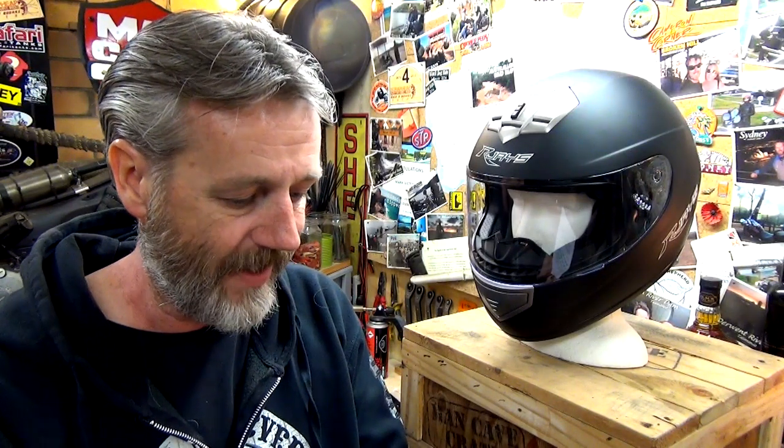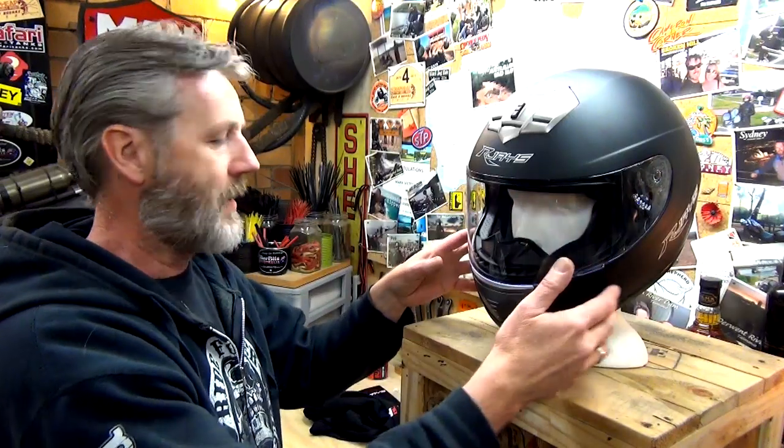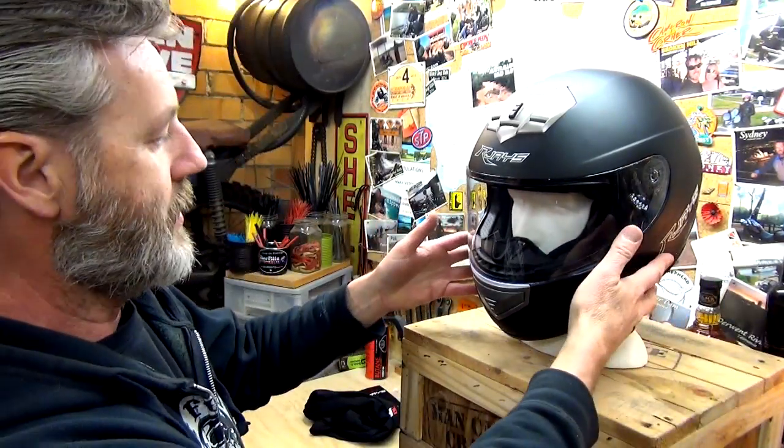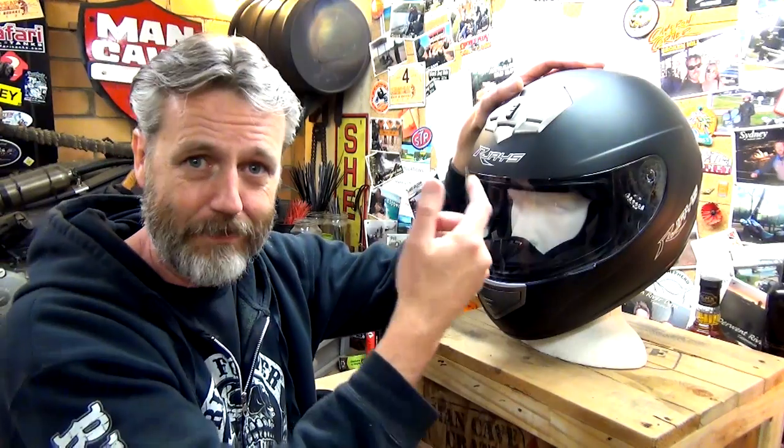You can get replacement visors. They're available in clear, light smoke, dark smoke, high def yellow, iridium silver, and golden blue. I just need the clear - I'll wear sunglasses if I need shades. They say the screen is anti-scratch. As we all know, anti-scratch doesn't mean it won't scratch - it just helps avoid being scratched. But if you knock it with something hard, you're going to scratch the thing.